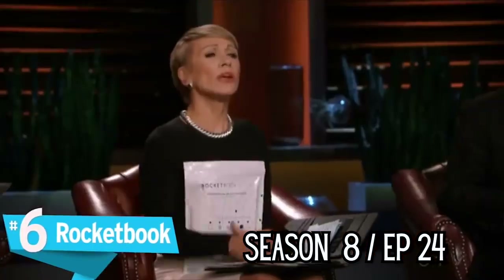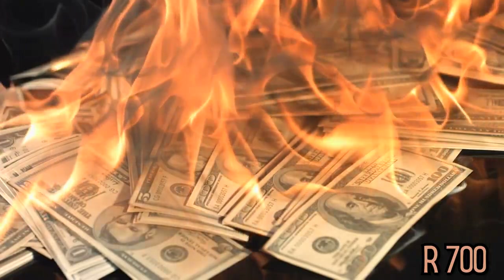Today I have for you the Rocketbook. For those of you who don't know, the Rocketbook actually featured on season 8 episode 24 of Shark Tank, where it was actually denied. I cannot believe I spent 700 rand on a product that was denied by Shark Tank.